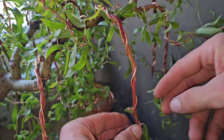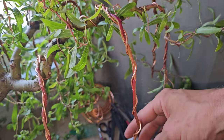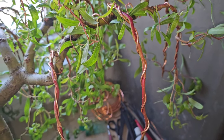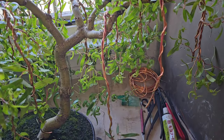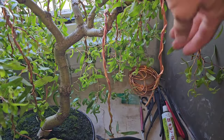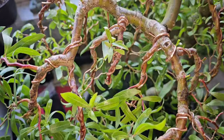Depending on the circumstances — I did it three times but that was due to drought and me being away and not being able to water it for a day and a half. It lost all its leaves, and luckily it didn't die. So I got a third branch structure going on from that.